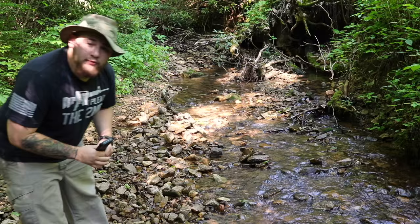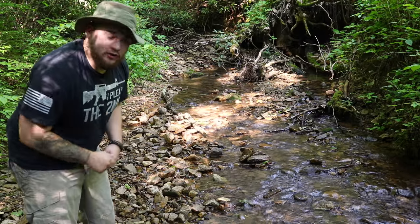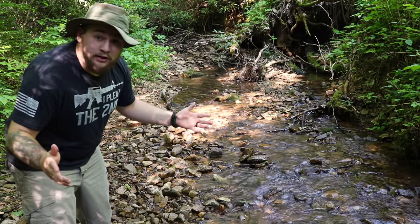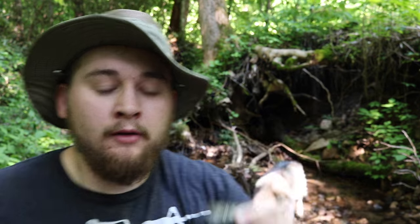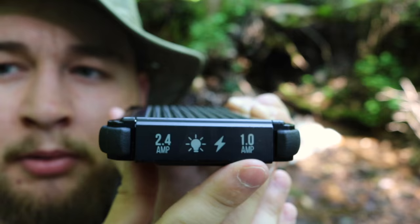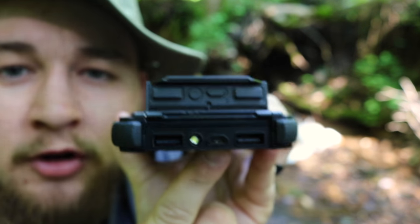You know those times when you're walking through the woods and mother nature just decides to take a piss on you, or when you're walking across the stream and you fall in? No need to worry — this thing's completely waterproof. It's black, it's got a carabiner, it's got a strap, a flashlight with SOS. It's got one amp and 2.4 amps, so you've got two ports to charge two different devices simultaneously.